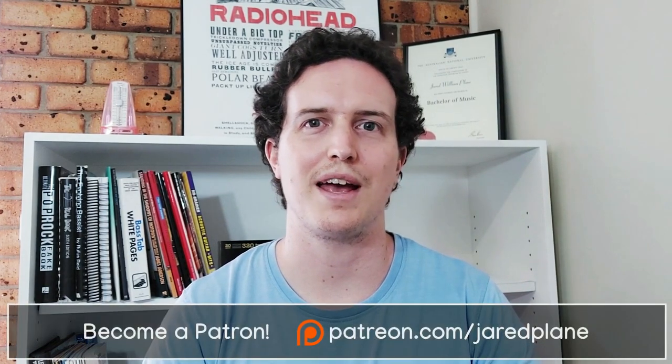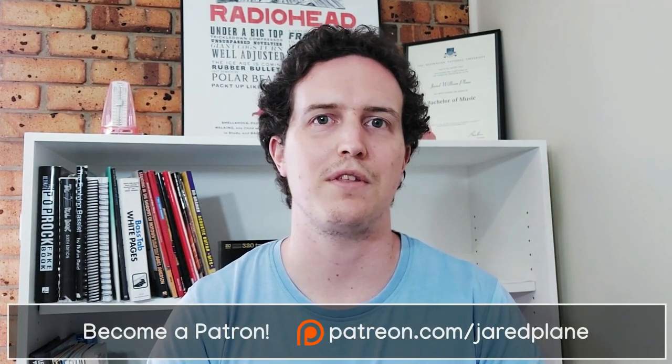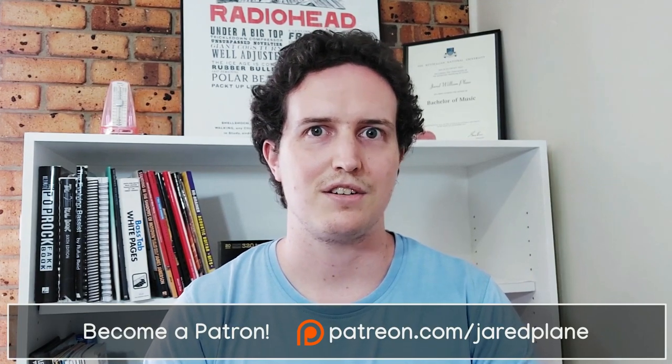I hope you enjoyed this lesson. Please check me out on Patreon where you can get all of the PDFs and download all the exercises from previous lessons as well. Thanks so much — see you in the next one.